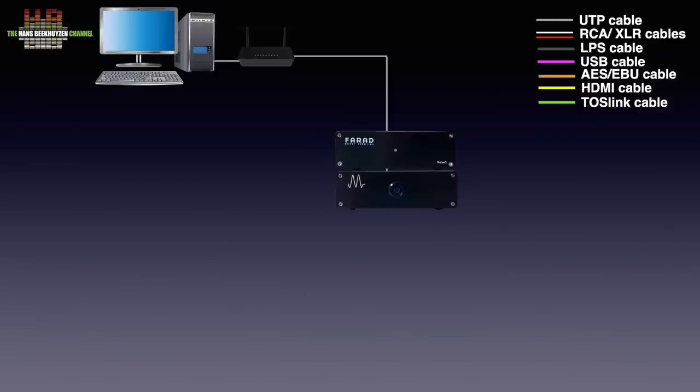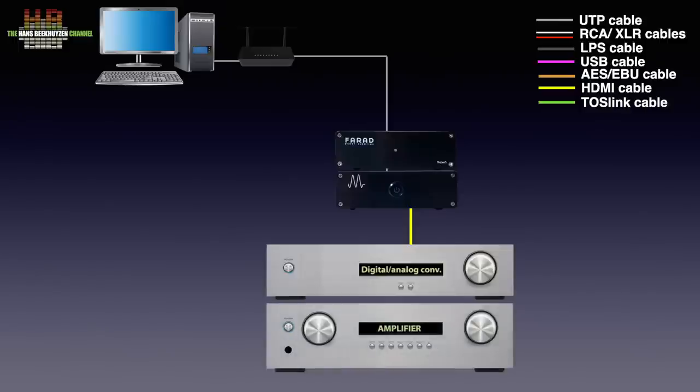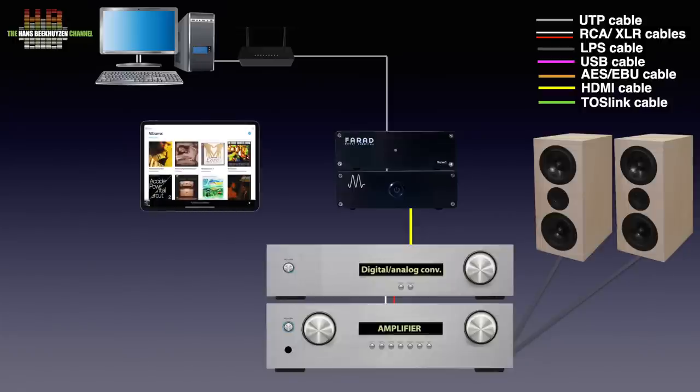The output of the Mano Ultra is to be connected to a digital-to-analog converter, DAC for short, over I2S using an HDMI cable or AES-EBU using a 110-ohm XLR cable. The DAC is then connected to an amplifier using either RCA or XLR cables. The amplifier is connected to loudspeakers with loudspeaker cable, or alternatively a set of headphones. A tablet or smartphone is used for music selection.